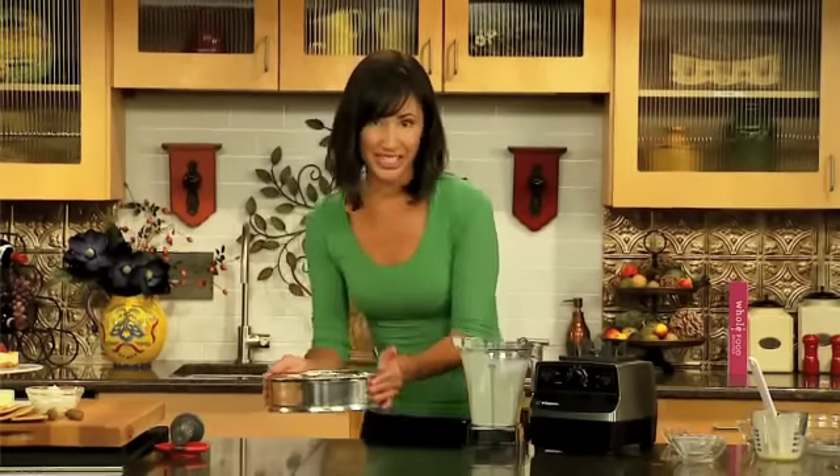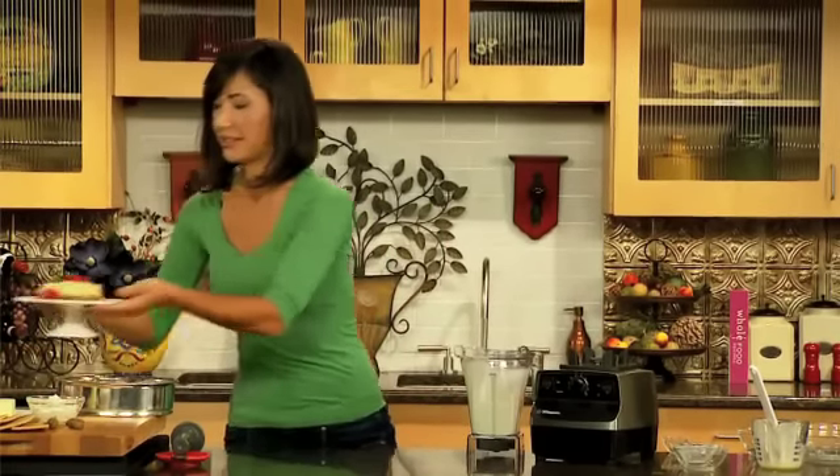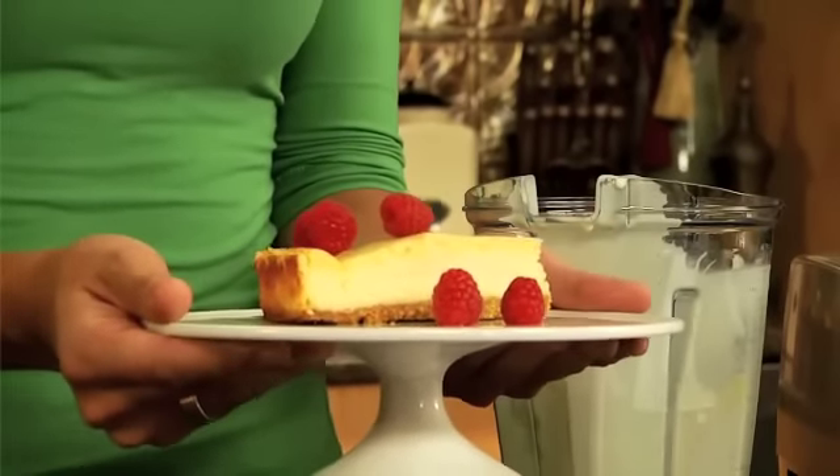But I already made a cheesecake and want to show you the finished product. Look at this gorgeous slice — rich, velvety texture. The Vitamix is going to give your friends and family the gift of homemade desserts, and to you, the gift of time.